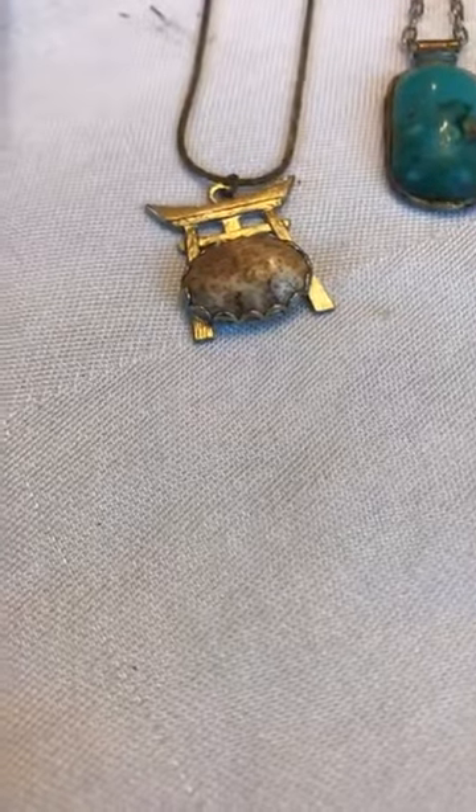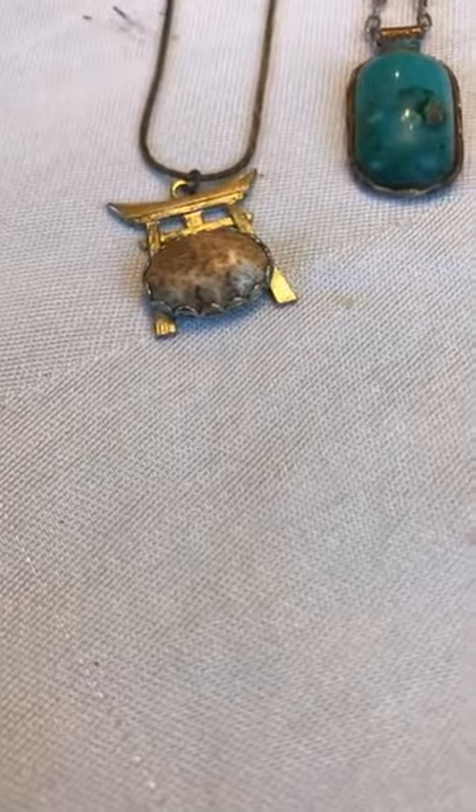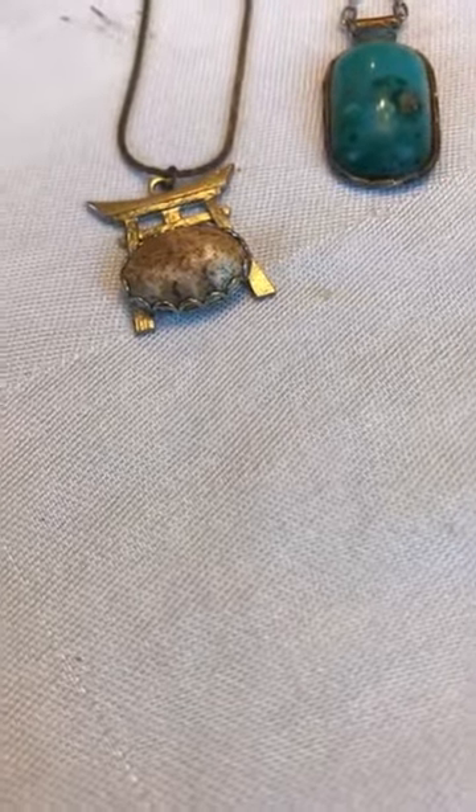I think she wanted me to do this because everything was so tangled that it literally took me a half an hour just to get these pieces out.